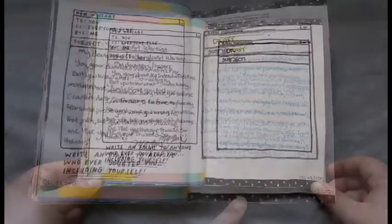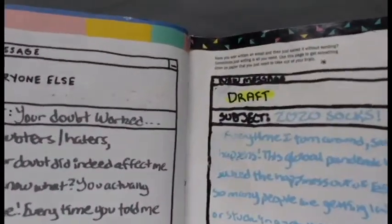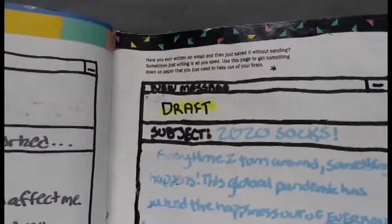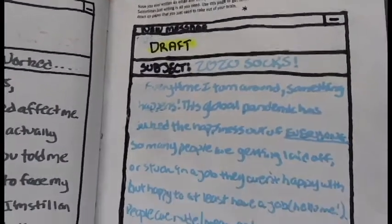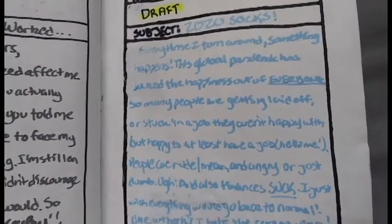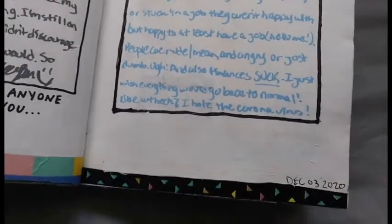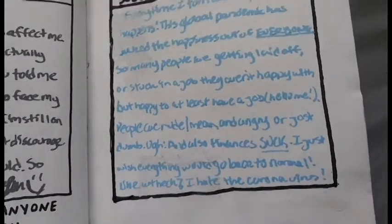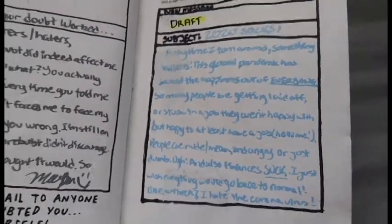On the opposite page, it's basically the same prompt, but it just asks you to write something down on paper that you want to get out of your head. So I recreated the email box from the previous page onto this page and then wrote how I felt, and then I created the top and bottom with this retro 90s looking washi tape.